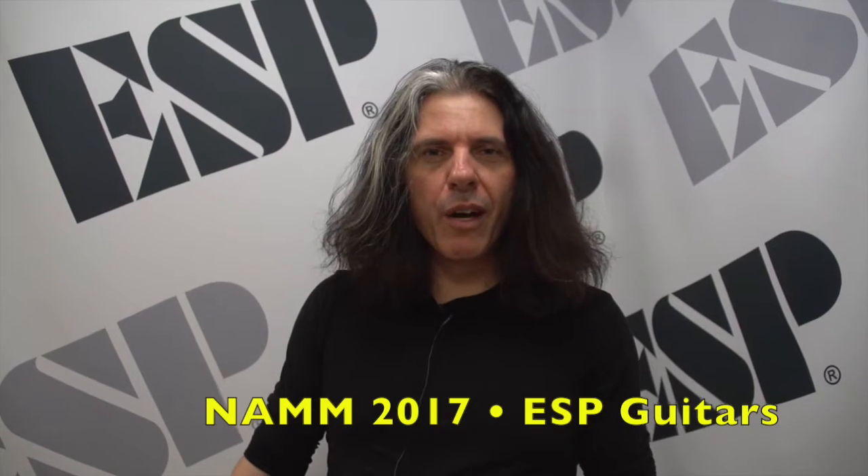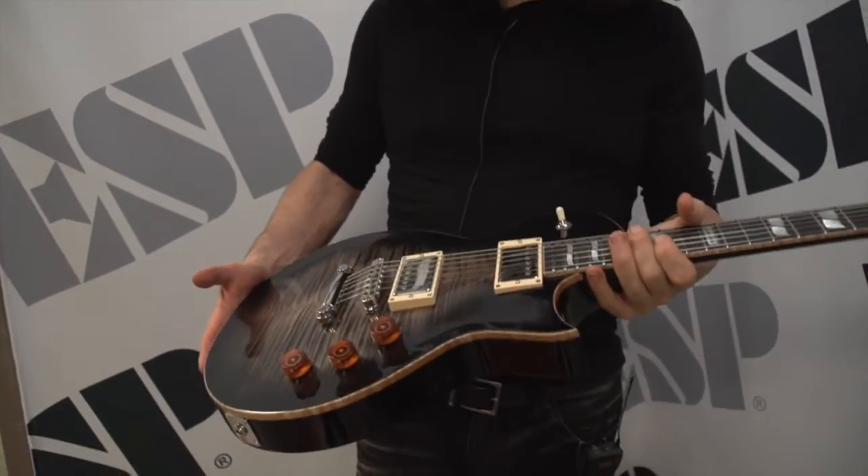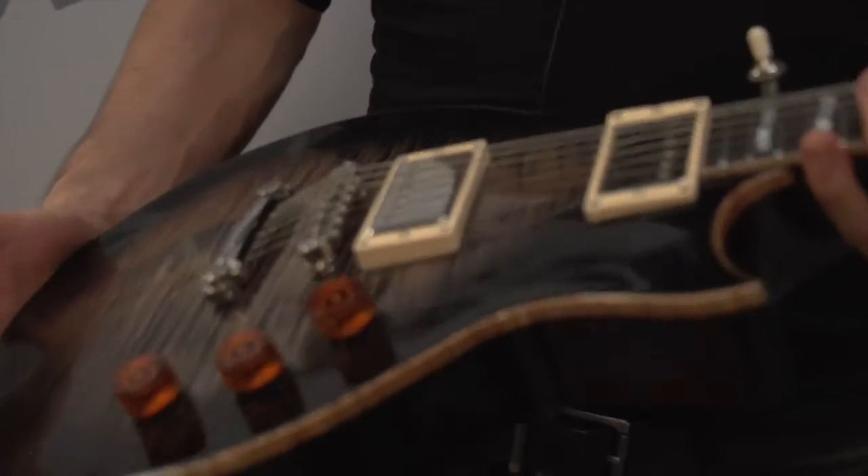Hi, this is Alex Skolnick. I'm here at ESP NAMM headquarters and I'm a very proud endorser of ESP guitars. I've been with them a couple years now. What I search for the most is quality, and what I have here is quality in a package.